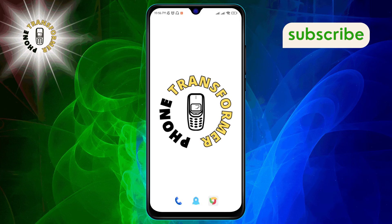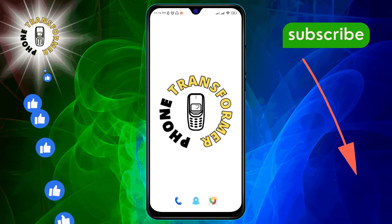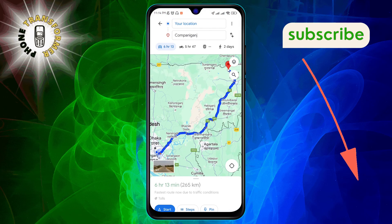Before we start, don't forget to hit that subscribe button for more tech tips and tricks. To begin, launch Google Maps on your device. Hit the Go button, then either search for your destination or select it from the map.